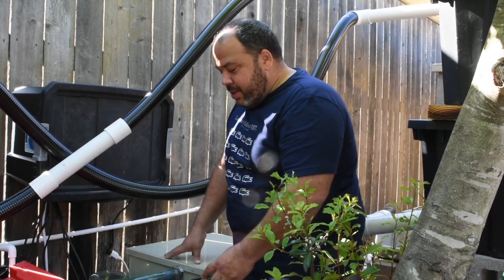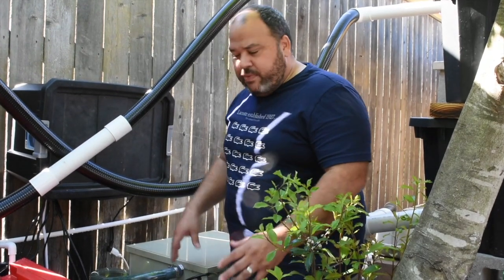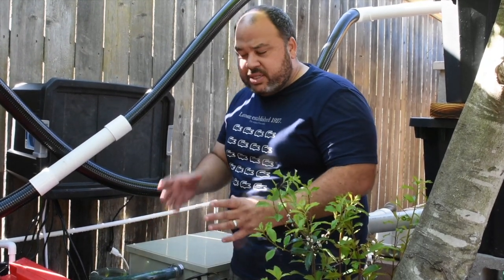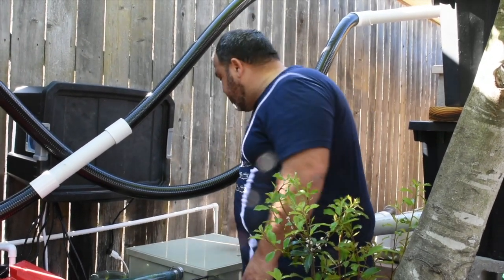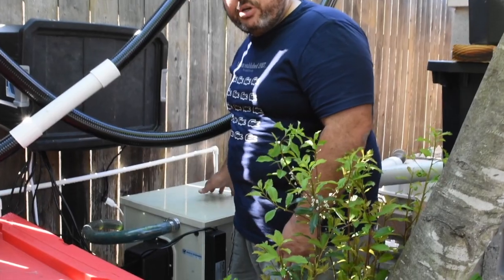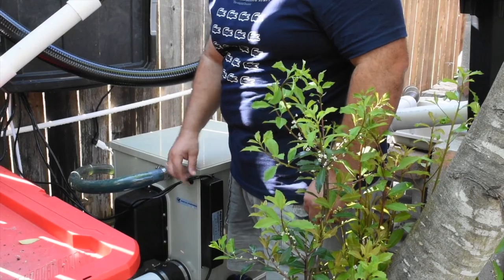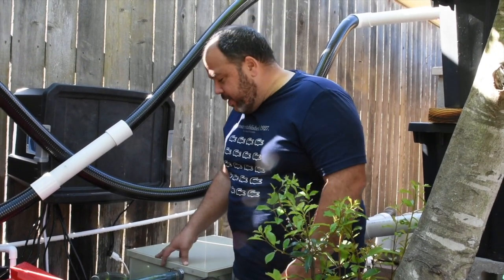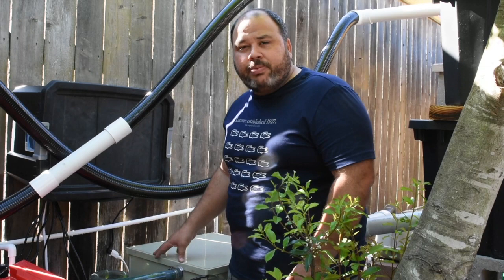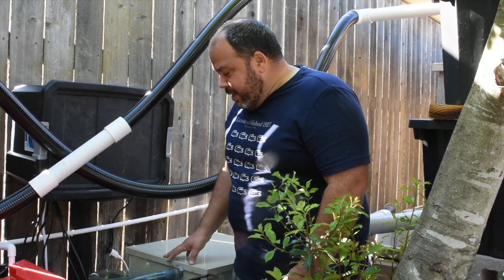This filter can also be used as a pump-fed system. If you don't have a bottom drain and have a pond with a submersible pump, you can connect the pump output to the inlet side of the filter and it will still work — there's some tweaking needed with the water level sensor. This small unit is capable of both gravity-fed and pump-fed operation, up to 8,000 gallons.